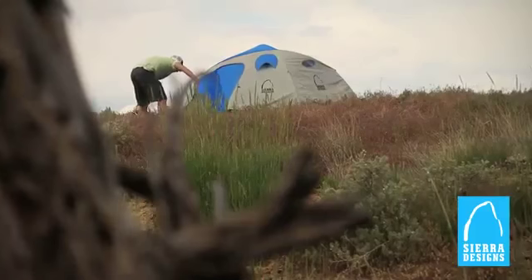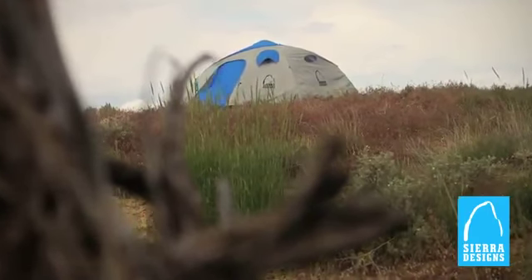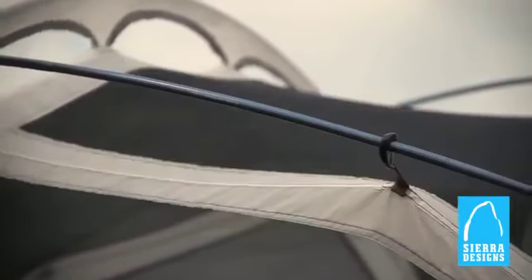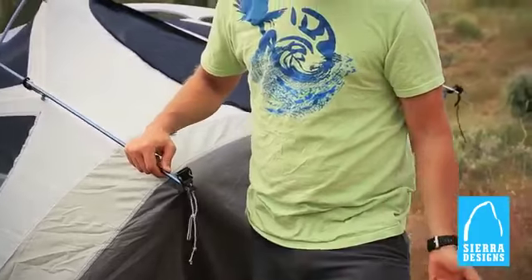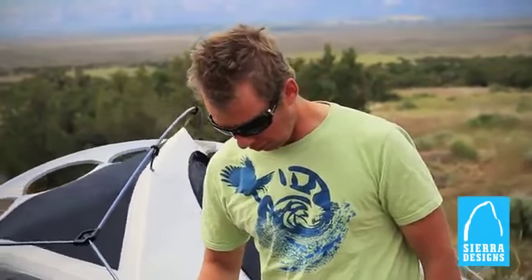It features a unique I-Pole patented design which really maximizes headroom. You've got an M-Hub which makes setup easy and strong, DAC NSL featherlight poles, and twist clips make setup a breeze. I really like the grommet pole attachments and with these locking tips it makes sliding the pole in really easy and you don't have to worry about it slipping out at all.